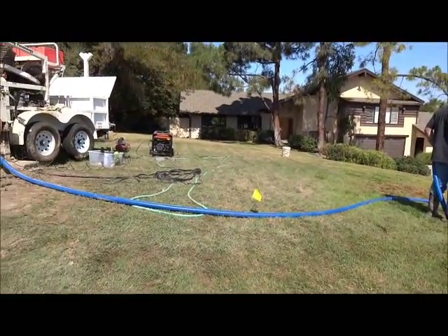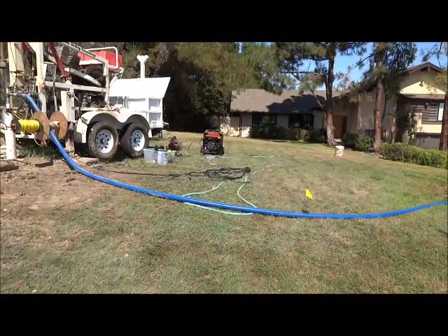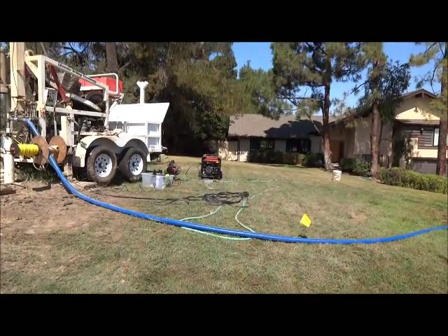Finally, the water has turned clear and we're using the excess water to apply to the neighbor's lawn.